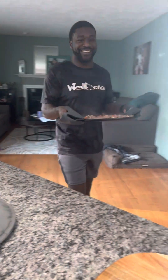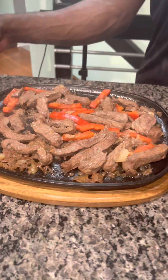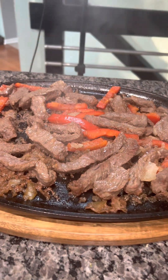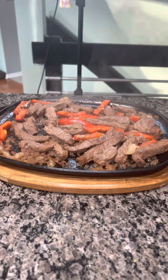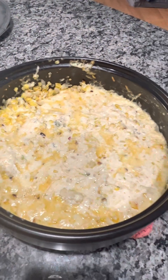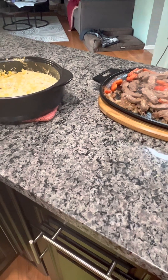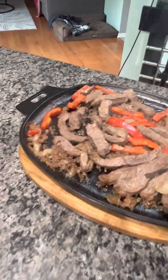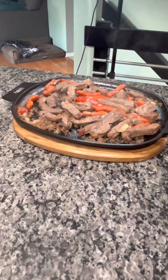And here comes Mr. Pampered Chef — he's going to put our steak right on the trivet. If you wanted to play fancy and bring this to your guests sizzling and steaming to the dinner table, you could. Here is our finished Mexican street corn dip and our steak fajitas. Even though this party is over, you can still place an order — you have until our host closes out Tuesday night. Thank you.